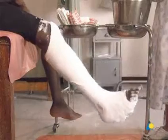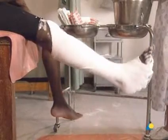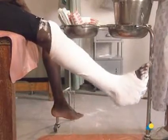The application of the PTB, or patella tendon-bearing cast, is now complete.